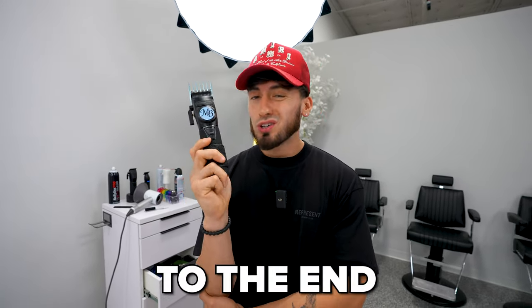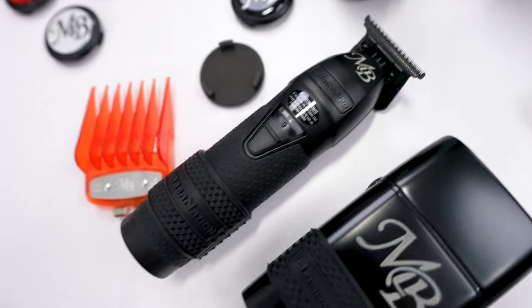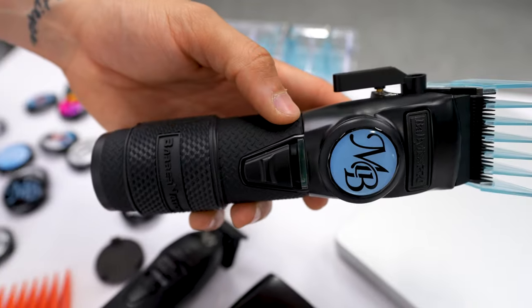One thing I do want to say: stay tuned till the end because you will be able to win this specific clip right here — I'm not keeping this, I'm giving it away to one of you guys. Next is this beanie right here.